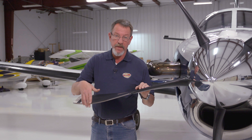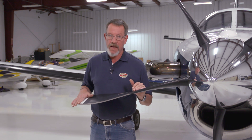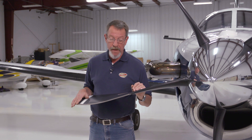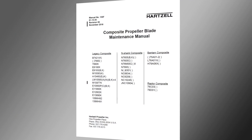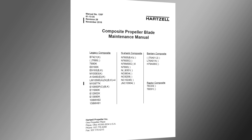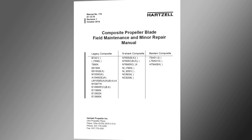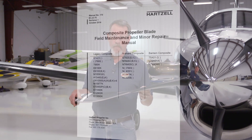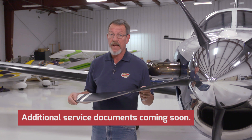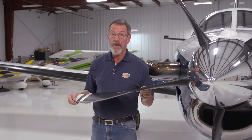There are limits for debonds, limits for cracks, and limits for erosion. All the damage that you see on the blade can be assessed using Hartzell Manual 135, which is the overhaul manual, though it's generally not accessible to the flying public. Hartzell Manual 170 is on our website and those same limits are in there. We also have a new service letter, Service Letter 360, which is specifically oriented toward operators of NC10245 blades, and the limits are in that service letter as well.